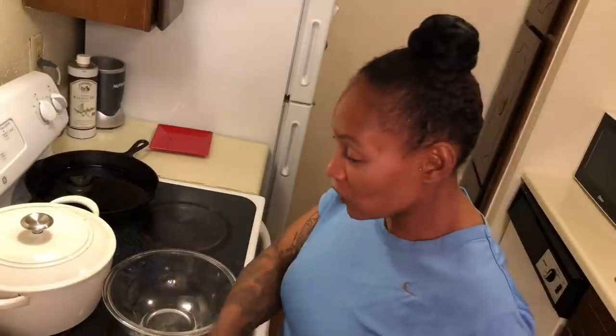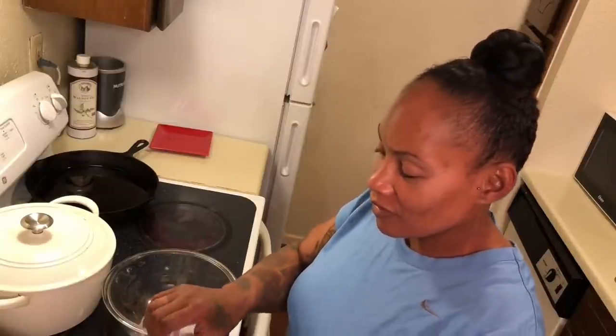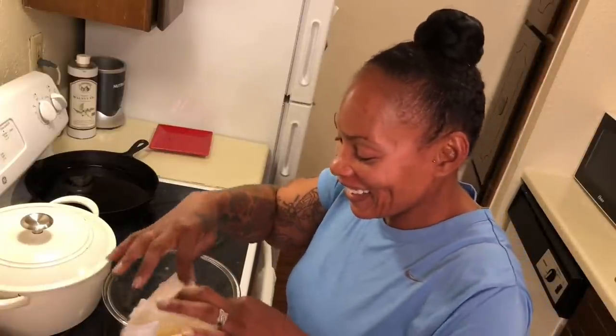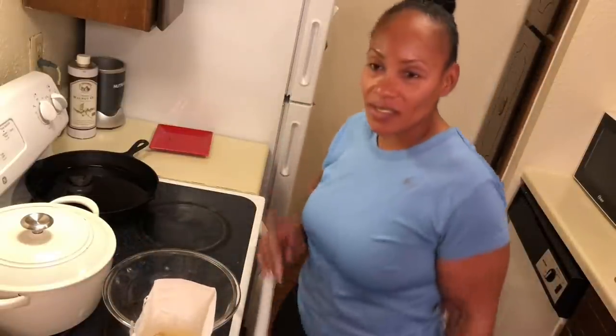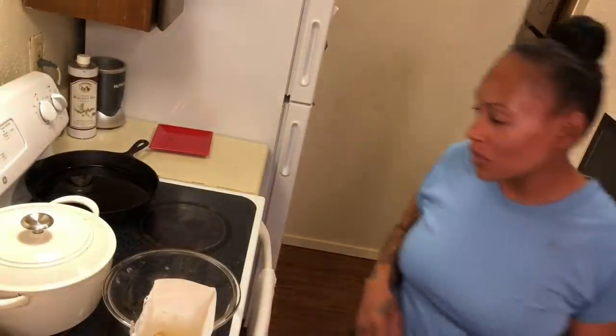My husband is from the south, from Ruston, Louisiana. They like to eat southern food down there. But we're gonna make hot water cornbread today. The Cowboys are playing Miami and the Cowboys are winning, so today is gonna be a good day.